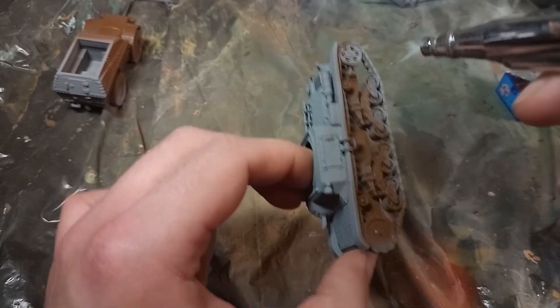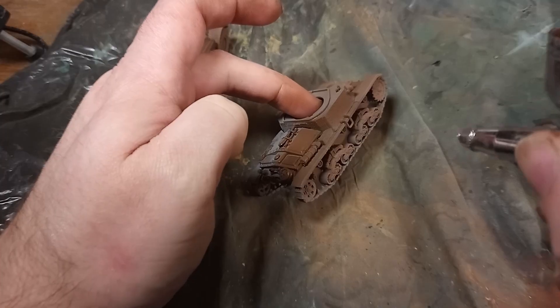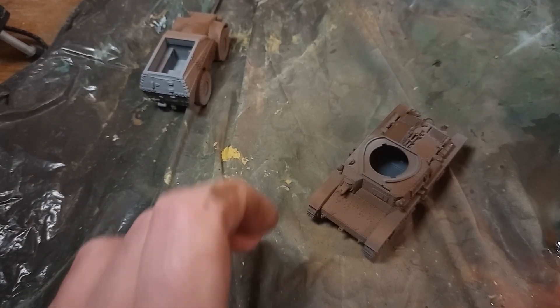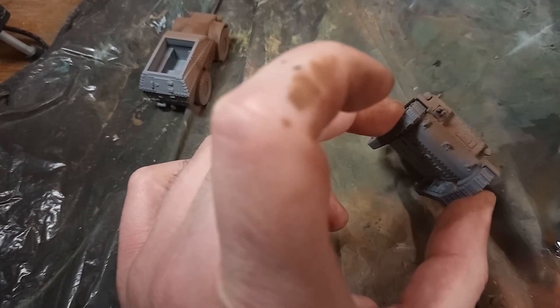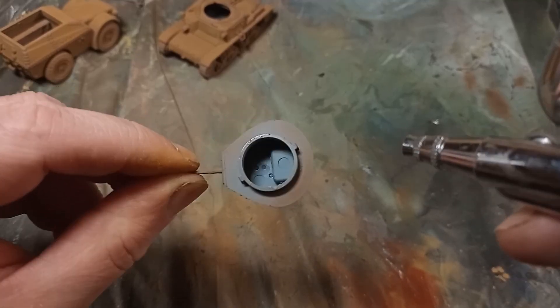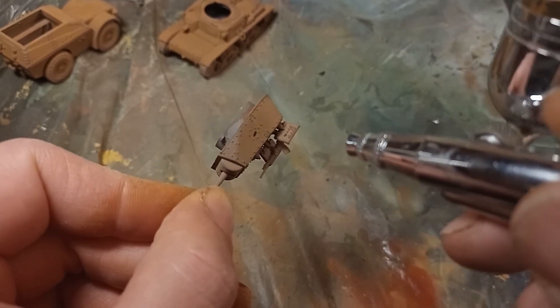I'll be using my favourite technique for painting vehicles — modulation — where you highlight each module, armour panel, feature, and part of the model in the middle to frame each of them with the darker base coat. In this case, I start with a dark brown over the whole thing, and highlight my modulation with a light brown using the airbrush.